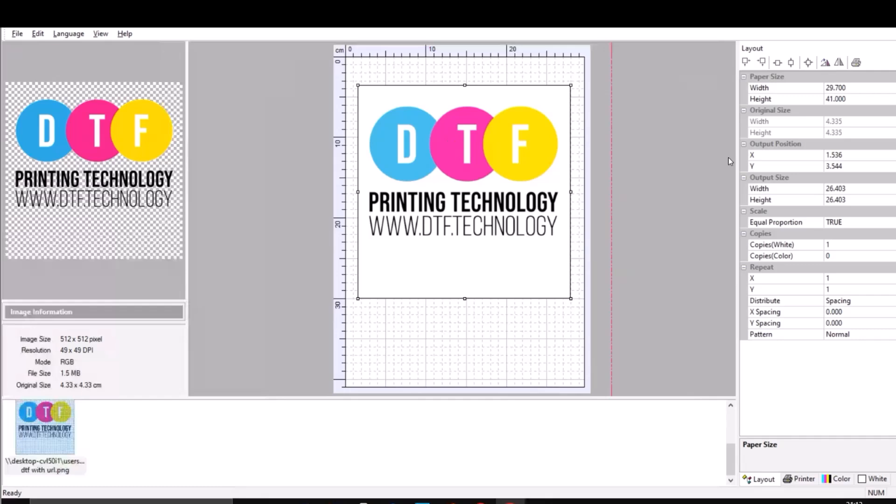So without wasting any more time, let's go straight into the settings. Paper size — this happens to be an A3 size in centimeters. If you want to print on an A4 size film, you would go on Google, look up A4 size paper dimensions, and just type in the numbers here.